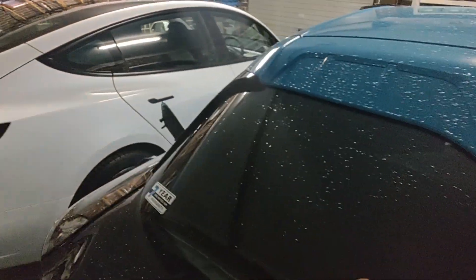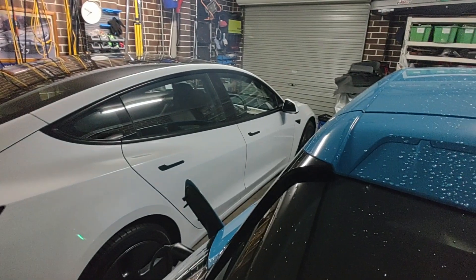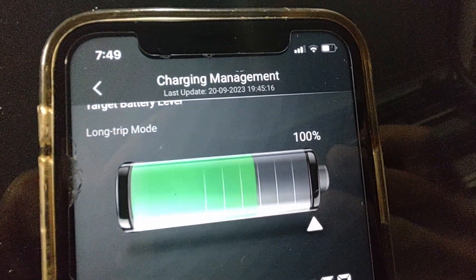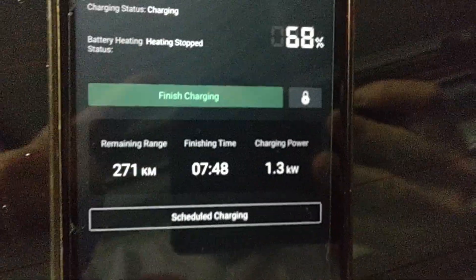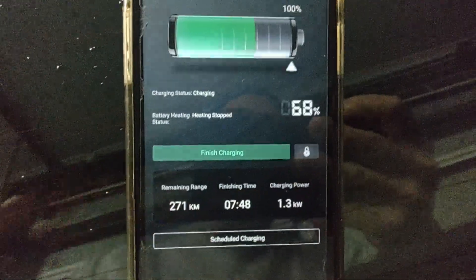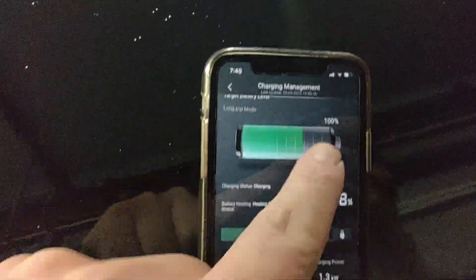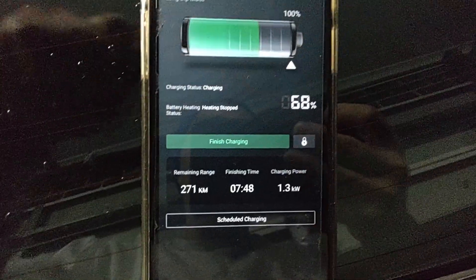Don't expect too much from a slow charger because it is kind of slow, but it's at least provided with the car, unlike Tesla's now which don't give you any kind of charger. It is going to take you quite a while to charge with the slow charger. Currently we are only getting 1.3 kilowatt out of the provided charger, and to charge to 100% it's going to take about 12 hours from the 68% we're at currently.